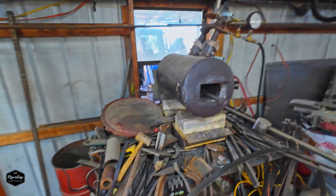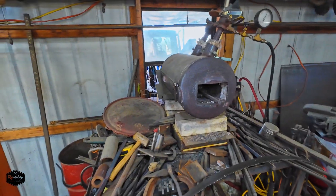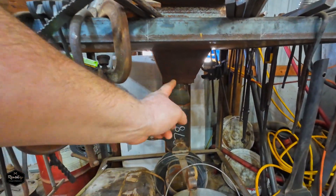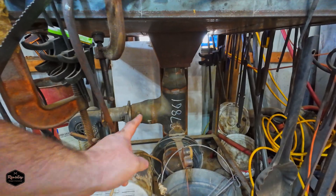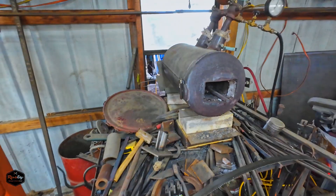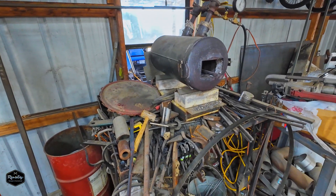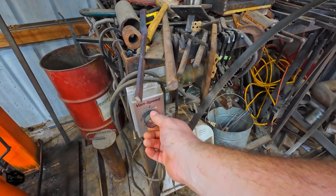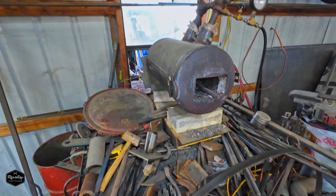I built a couple of different gas forges. All this mess of junk is actually sitting on top of a coal forge I built — there's the air intake fan, and the ash dump comes up into this hopper. Gas forge is usually a little easier to use and I don't have any coal right now anyway. The fan is run off a rheostat — basically a variable speed control.